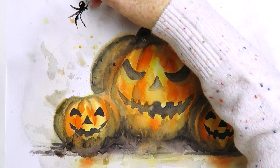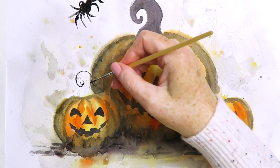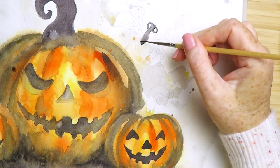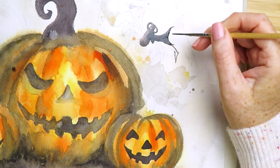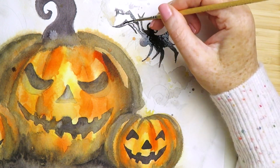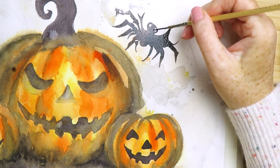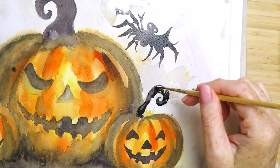Now I'm painting in the spiders — they're kind of a spider-bat hybrid. I wanted to give them loads of legs to make them really creepy, but it kind of went a bit wrong — some of the legs joined onto each other and ended up looking like a batwing on one side, with loads of legs on the other. But it doesn't matter, it looks really creepy, which is what I wanted.